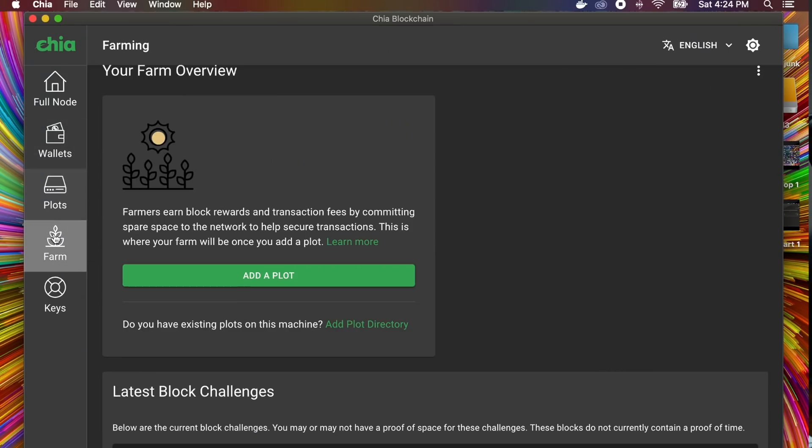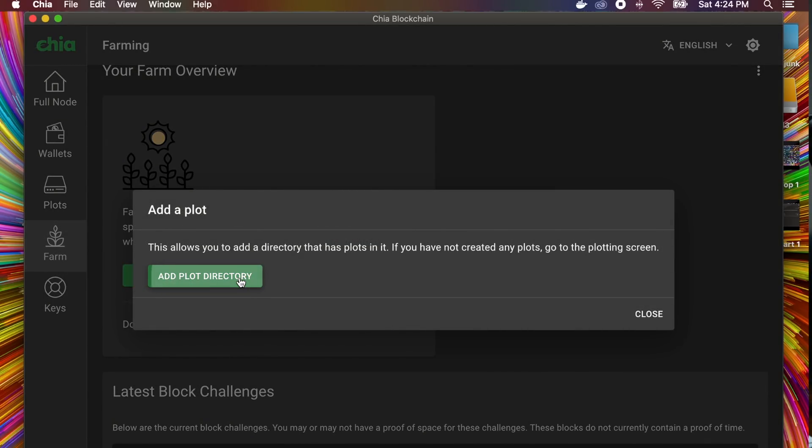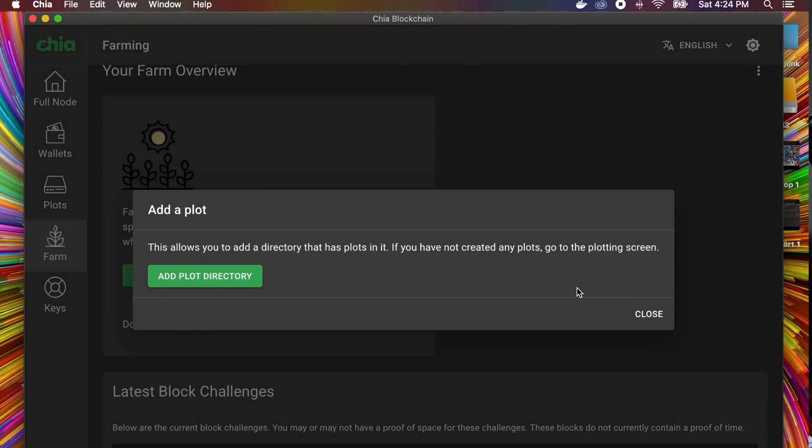Next, go to Farm, click Add Plot Directory, choose the hard drive, and select the plot directory — it'll take some time to load. If you're brand new to Chia you'll need to sync first, which was surprisingly easy for me. Let everything sync up and you will start farming while you are plotting — these don't have to be two separate things or require two separate computers. As the hard drive fills, it will continue to farm on those plots.